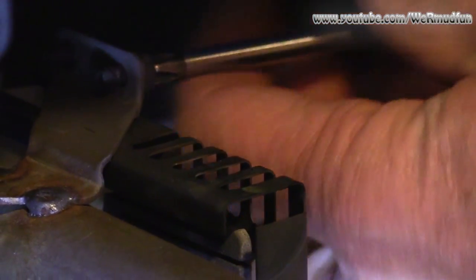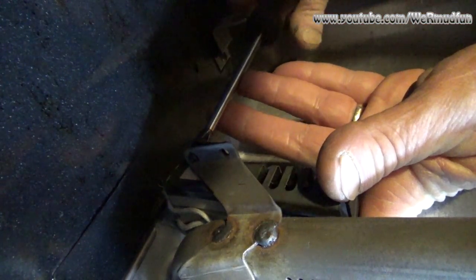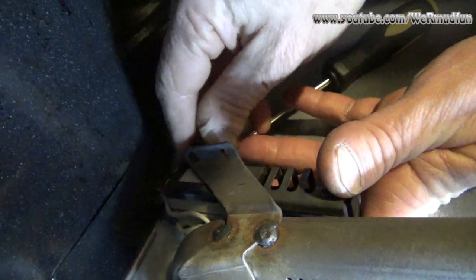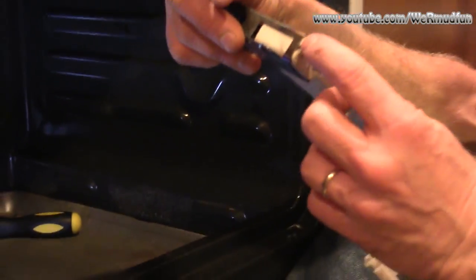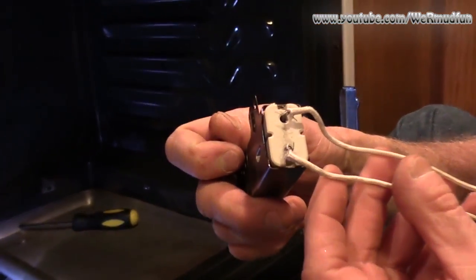Now that it's unplugged we don't have to take the whole gas pipe out, so just unscrew it — two screws hold it in. Pull this on up and there you go. Well, I guess this could be part of the problem — some of the wires on here are snapped. I guess that's what old age will do to you.